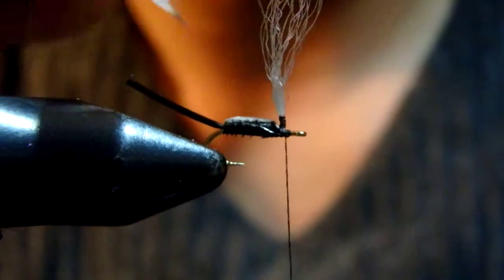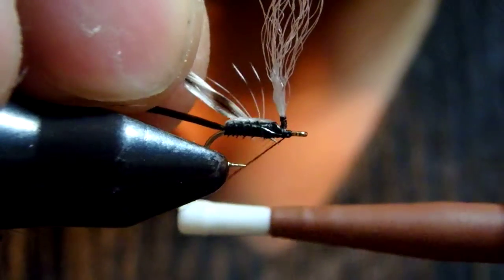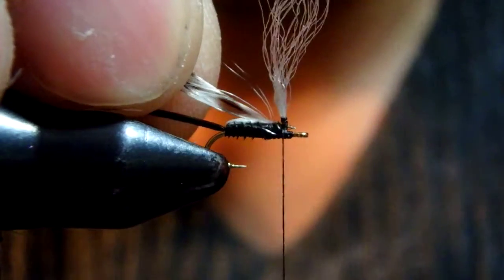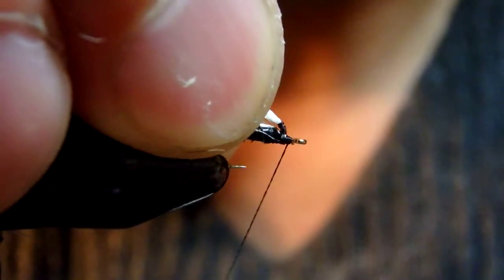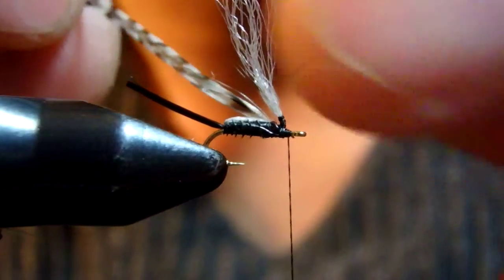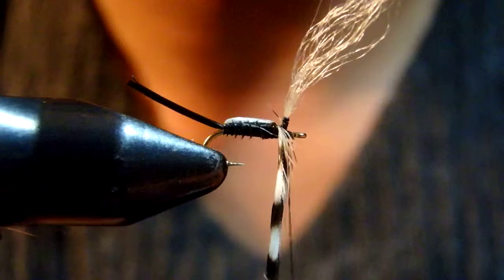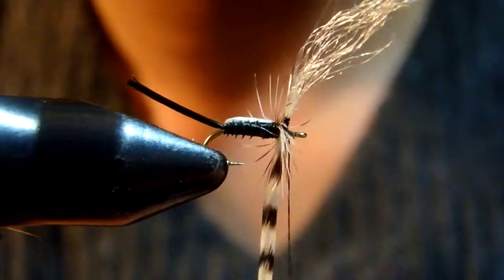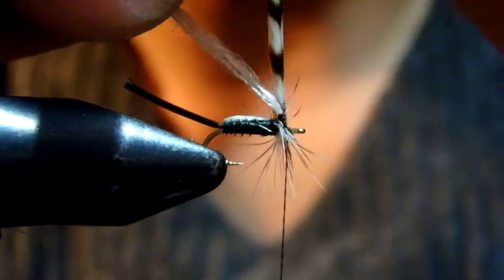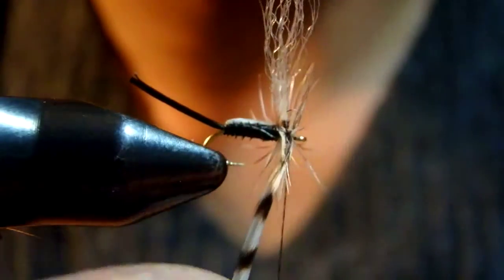When I tie in the hako feather for this type of fly, I like to make two laps behind the wing, and then another two laps in front of the wing. This should hold the hako feathers really well. One, two — and let's make two turns in front of the wing too. There we go.